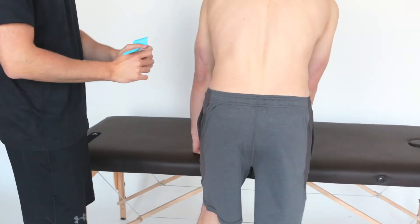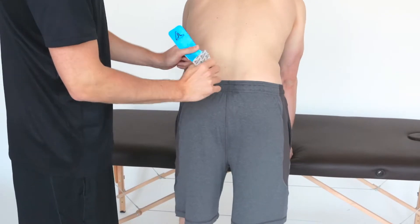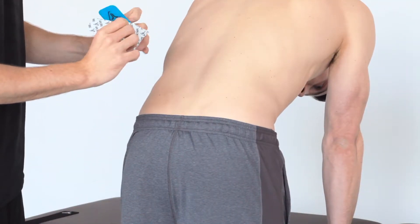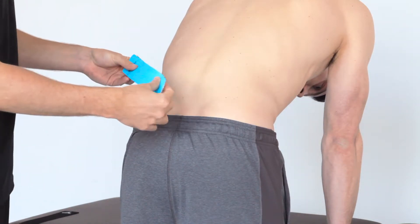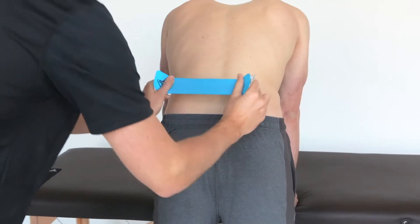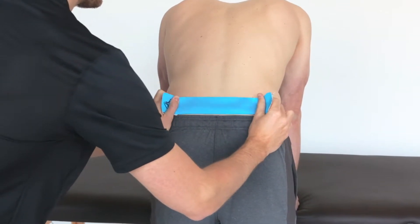Stretch your skin by leaning forward. Take the first pre-cut strip, tear the paper backing in the middle, peel it back and fold it at both ends. Hold the tape with your thumb and index finger and apply with 50% stretch over the middle of your point of pain around your lumbar spine.